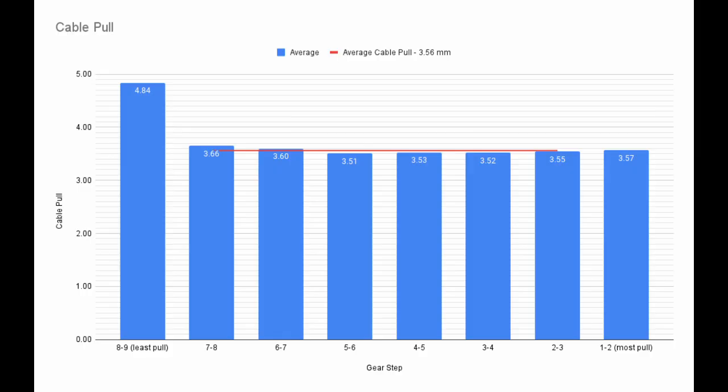Here we can see the amount of cable pulled between each pair of cogs. The large amount of cable pull on the hardest cogs allows the cable to go fully slack when resting on the high limit screw. Many shifters also pull extra cable at the upper end, but this shifter does not appear to do that. Instead, we see nearly the same cable pull among most of the shifts.